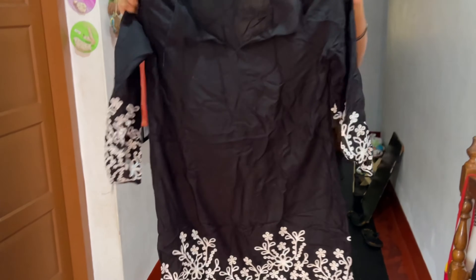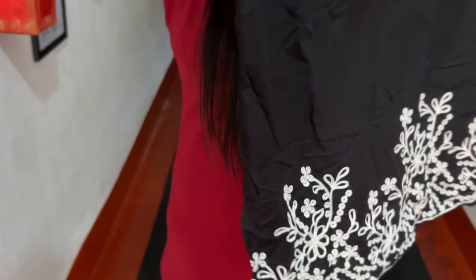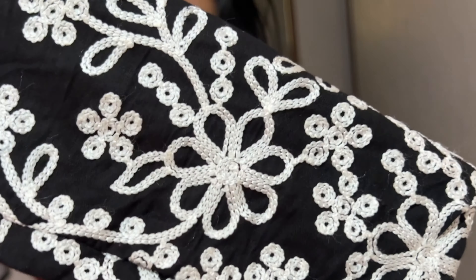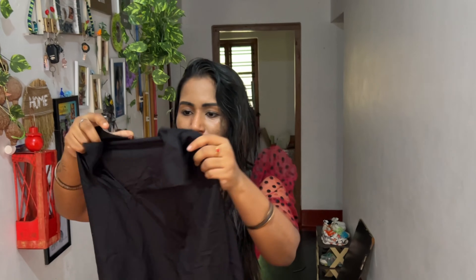Let's get started. First, we have a code set. This is a broad edge. The neck is a v-neck — the v-neck is like a collar. It's a floral stitching.